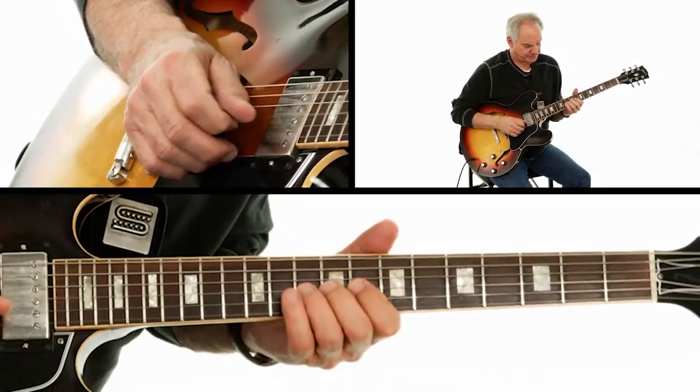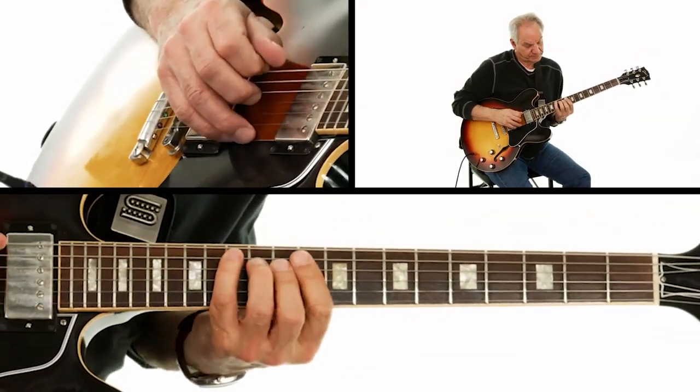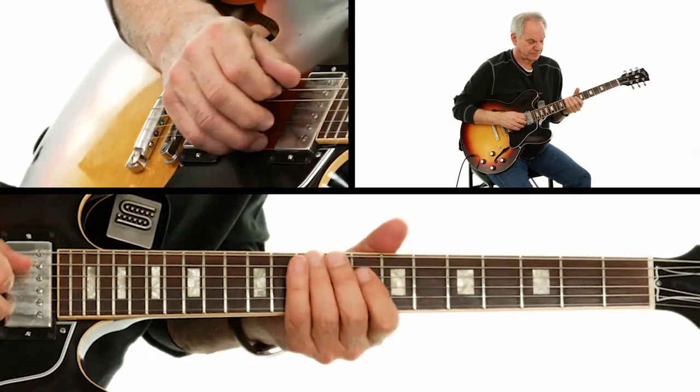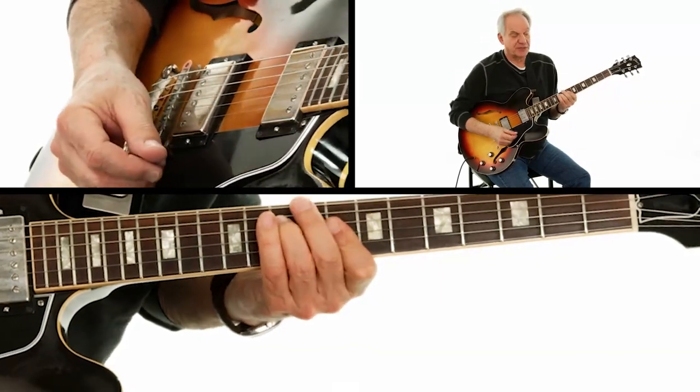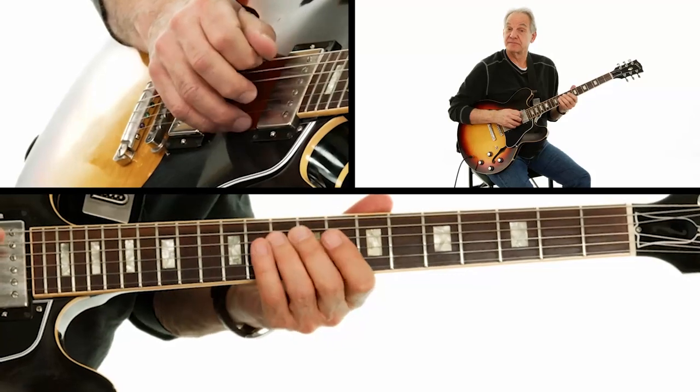Does anything look familiar in there to you? See the way my hands are — I'm playing triads. Those are all triads that are coming from arpeggios; they're chord tones. That's why we did the lesson on arpeggios earlier — that's why it's important to know that stuff.